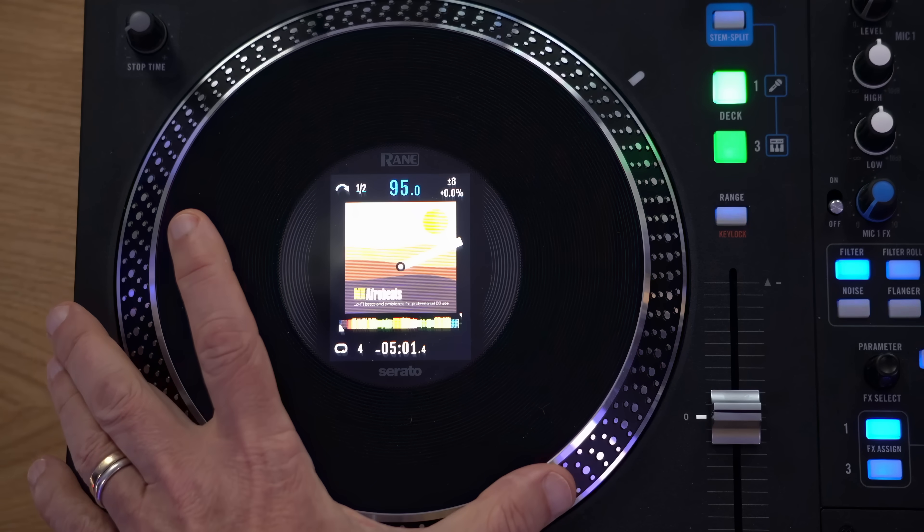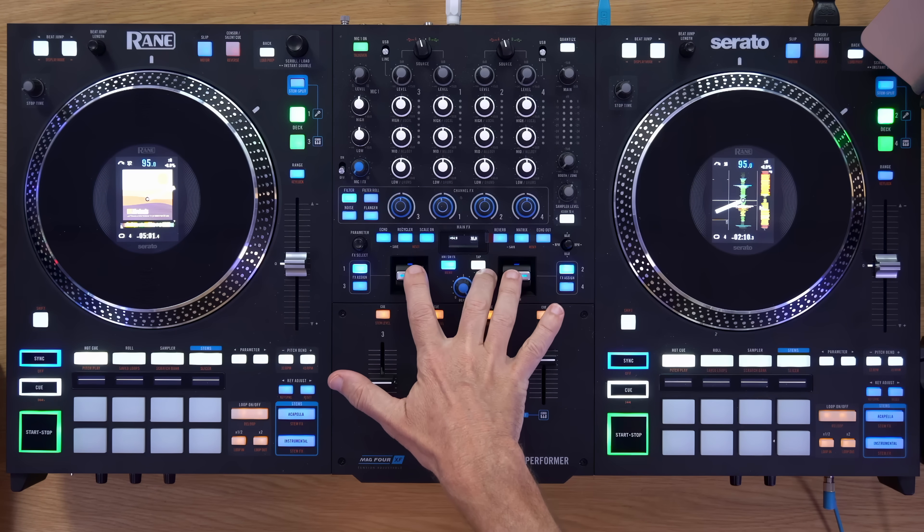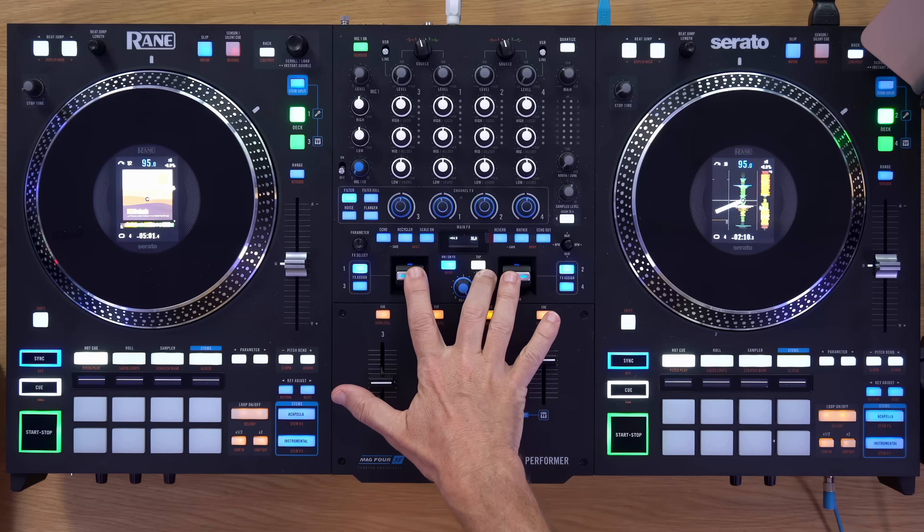So let's talk about the big differences. They can be summed up in three ways: one, the platters; two, the new faders; and three, the new effects, of which there are a few to talk about.